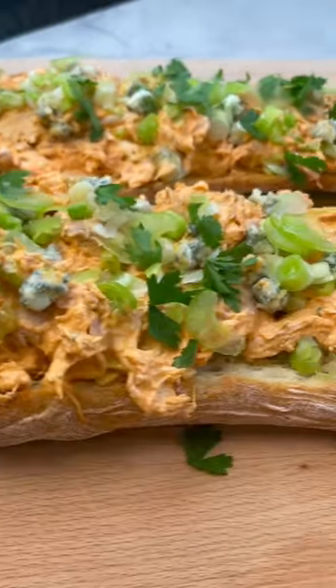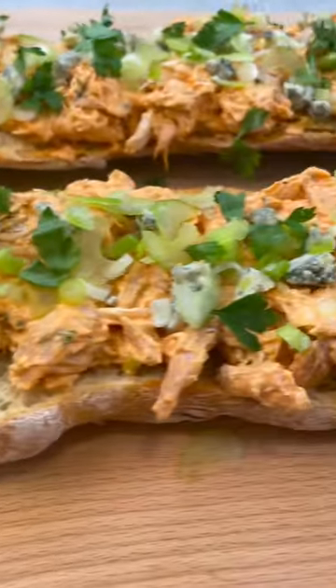It's so, so good, and it's one of those appetizers that's hearty enough to be a meal. Be sure to follow for more recipes just like this, and fly eagles fly.